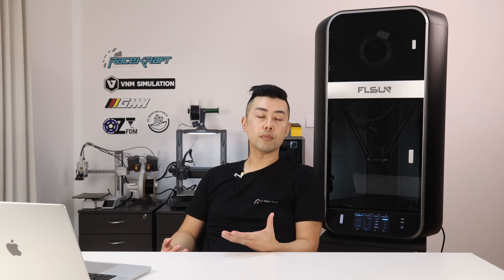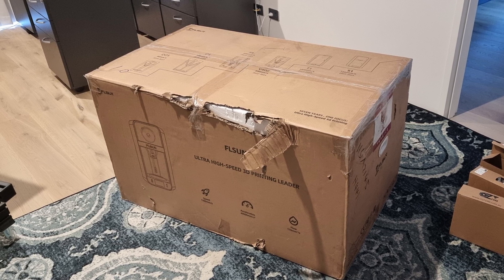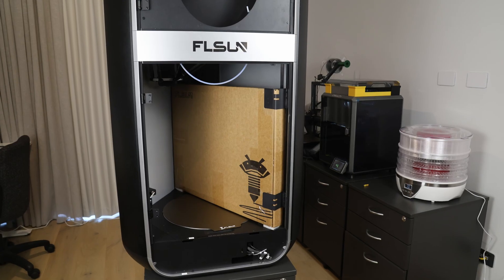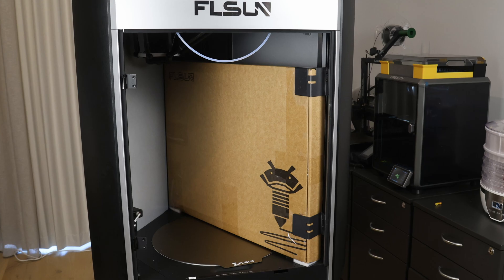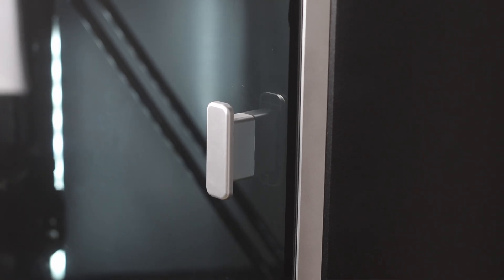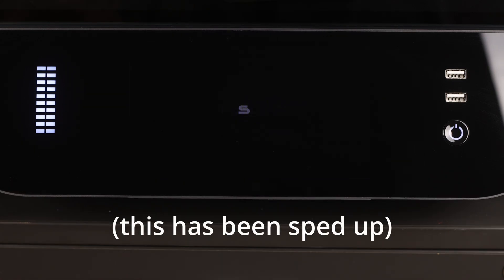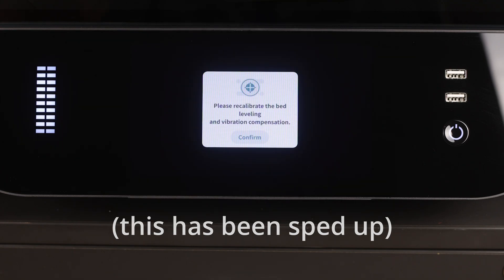Taking a step back now, I want to talk about the packaging, which I think FL Sun did really well. The printer comes pretty much completely assembled — it's in a gigantic box and it weighs 48 kilos. With two people, it's actually a really straightforward job to move. The packaging did a really good job of protecting the printer. The box I got had a big tear on the corner from the courier, but everything inside was absolutely perfect. Assembly is also really straightforward — all you have to do is attach the screen, the doors and door knobs, and the printer is good to go. There's an automatic prompt to do a software update, and once complete, it prompts you to redo the bed mesh and vibration compensation as well.